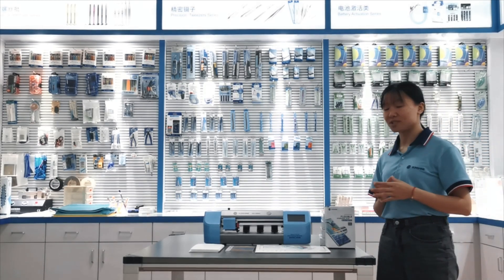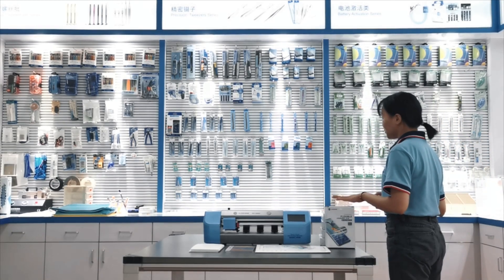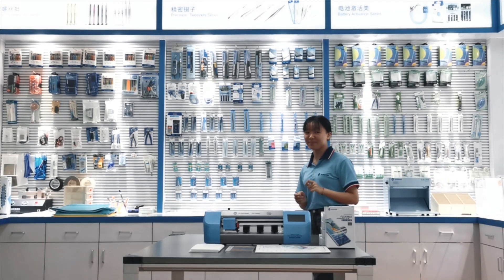Do you think mobiles of the models are going too fast? Do you think you can find a good project for starting a business?